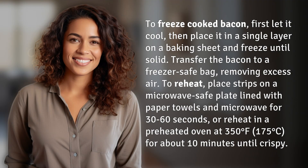To freeze cooked bacon, first let it cool, then place it in a single layer on a baking sheet and freeze until solid. Transfer the bacon to a freezer-safe bag, removing excess air.